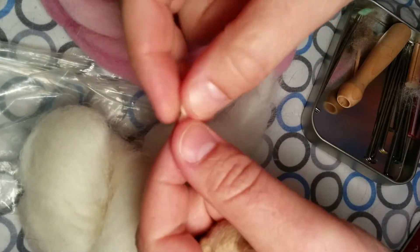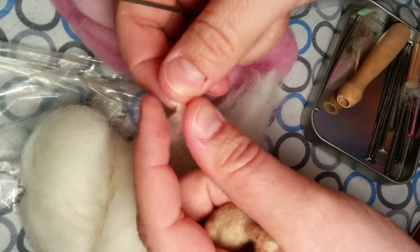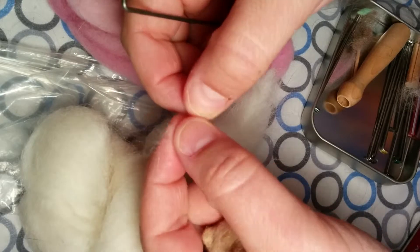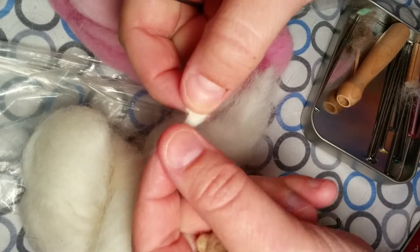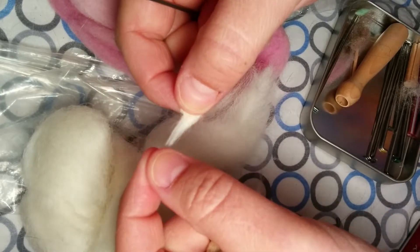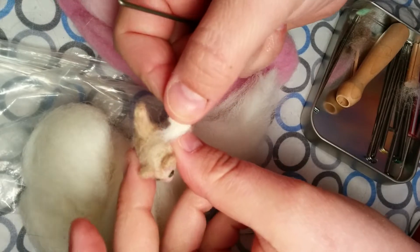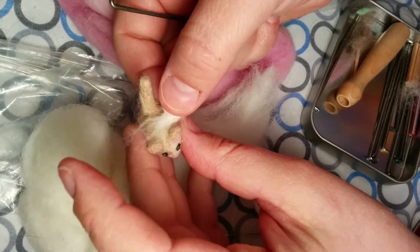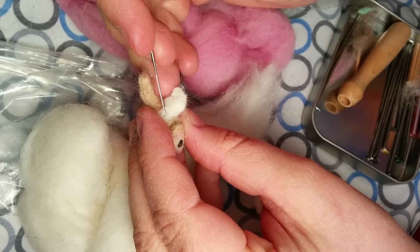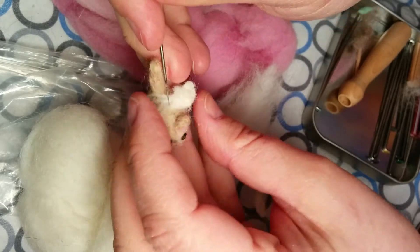I'm going to start with one of the wings. You can see that I've made the wing entirely on one side, and on the side that I'm going to attach to the cat body I've left all of the fibers completely loose. I always think of these as the glue fibers - when I attach them to the cat, they're going to go into the body and hold the wing flush.